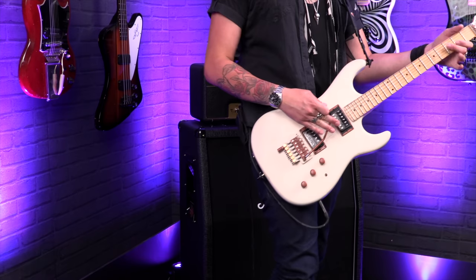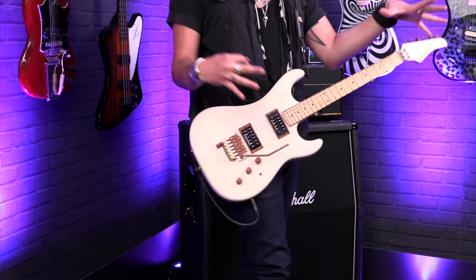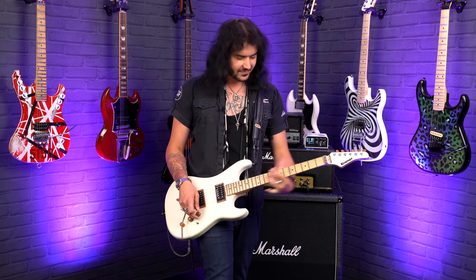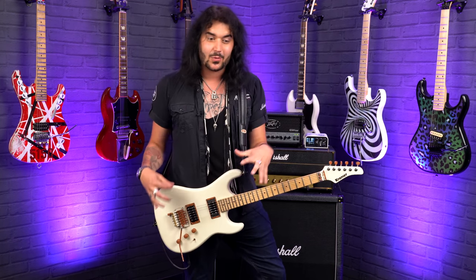Tiny little disclaimer: a lot of these sounds do require a tremolo — either a double locking Floyd Rose if you want to stay in tune, or a Strat-style tremolo. It will totally work, it just might not stay in tune as well as a Floyd Rose. So sorry for the non-trem guys, but these are crackers to begin with. You can get much weirder sounds out of a guitar with a Floyd Rose. Without further ado, let's get started.